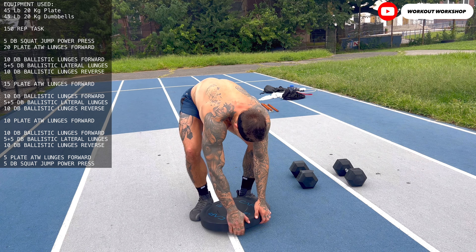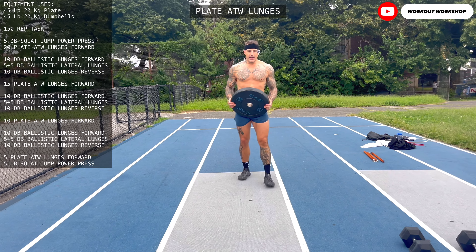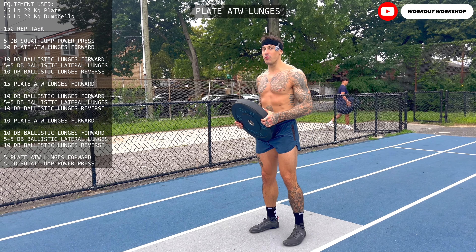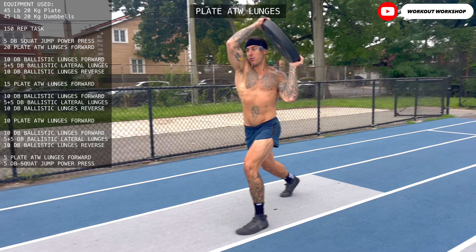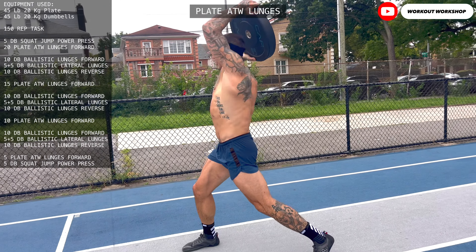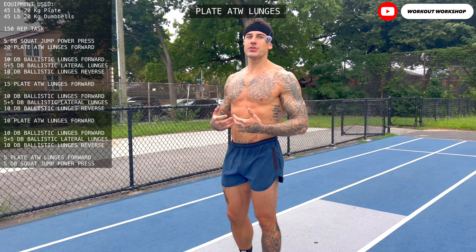The following exercise is the plate around the world lunge walk. The idea of this exercise is to transfer the weight of the plate to help you move forward. First you make a step loading the plate through, around the world, releasing to the other side — loading, loading, loading. The idea of this movement is to keep using your core as the main focus.